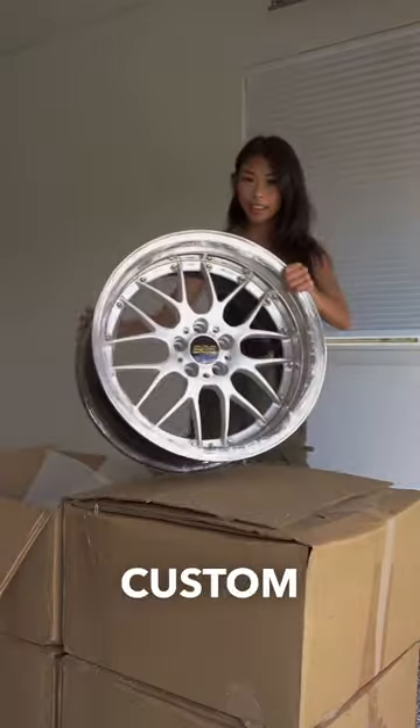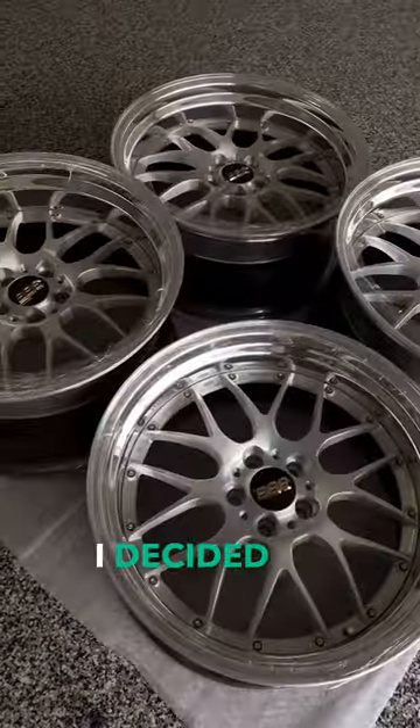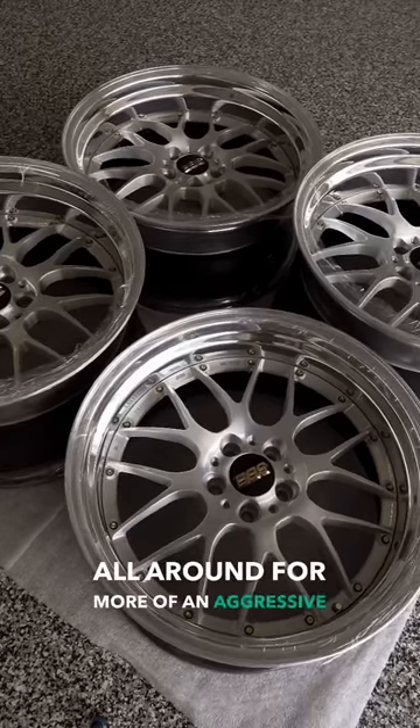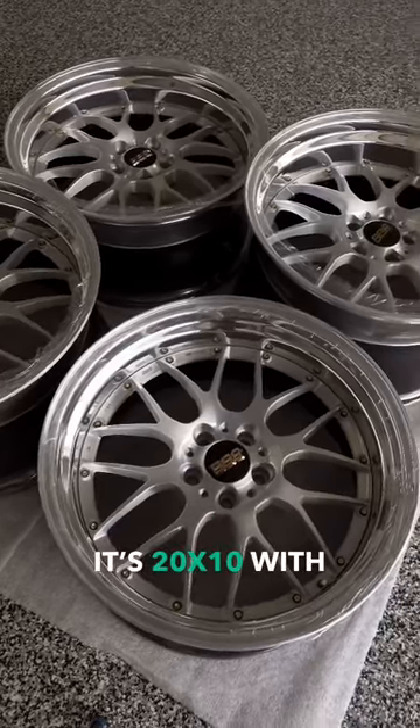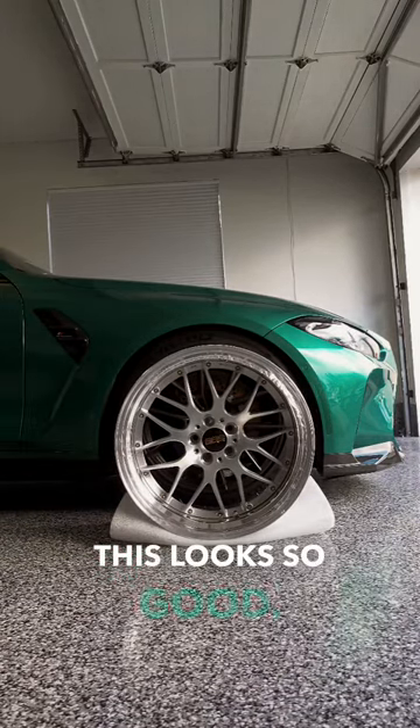These are RSGT Custom 3P. We got brushed face, polished lip, and gold hardware to match with the center cap. I decided to go with 20s for more of an aggressive look. For the front is 20x10 with 2 offset, and for the rear is 20x12 with 17 offset. And oh my gosh, this looks so good.